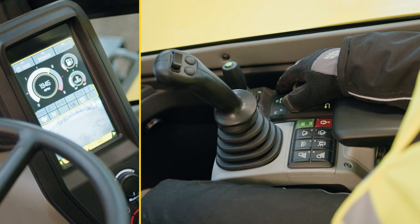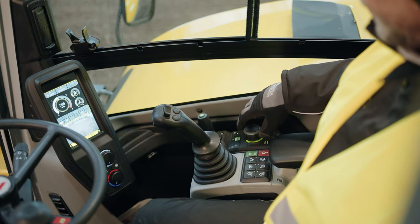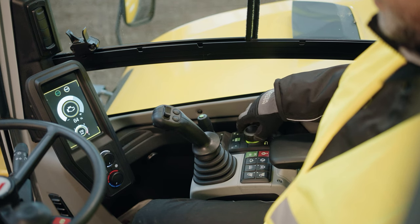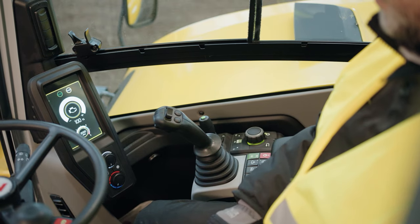The F3 key operates the automatic speed control. Note: the motor RPM can be adjusted by turning the knob. If it is pressed by mistake, press it again to return to the speed setting.